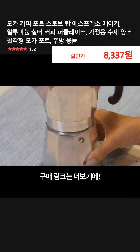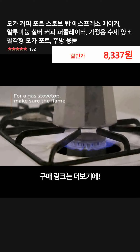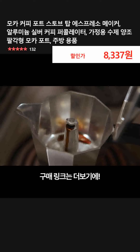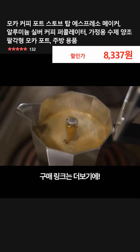Tightly screw the top section back onto the threaded base and set the maker on the stove at medium-low heat. If you're using a gas stovetop, make sure the flame is not larger than the bottom of the pot. Within 5 minutes, coffee will filter up into the top. Watch for steam and listen for a gurgling sound to let you know when it's ready.